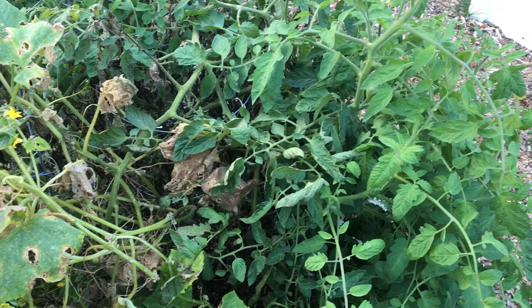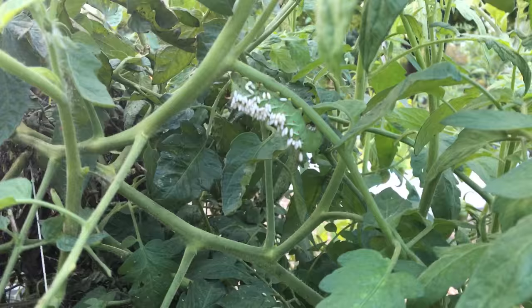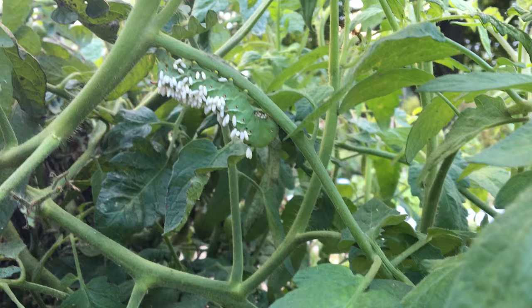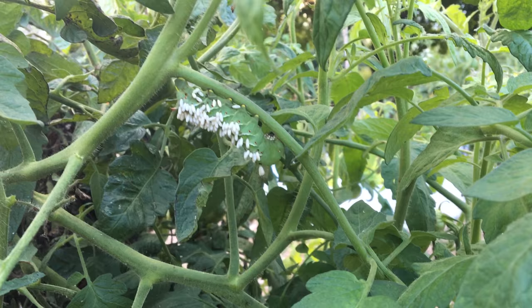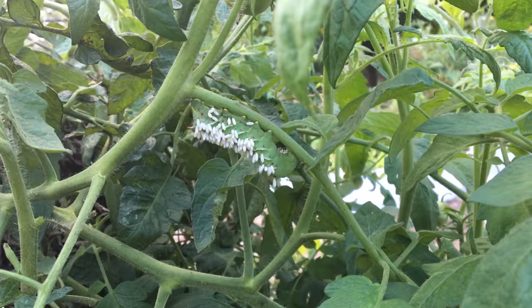Hey everybody, it's Tiffany on the Patio Gardeners and we're here at our community garden plot. Tiffany noticed something that some people may not have seen before. We were here looking to see if there were any tomatoes to harvest and noticed something a little bit weird — we have a special pest visitor. These are called tomato hornworms, a caterpillar laid by a moth, usually on the underside of leaves. The caterpillar stage is when they do the most damage, basically destroying your garden.